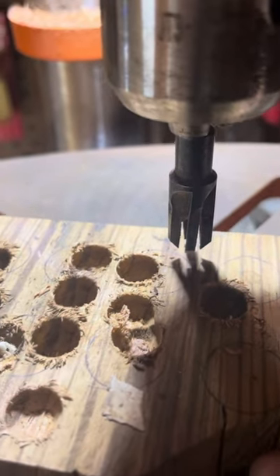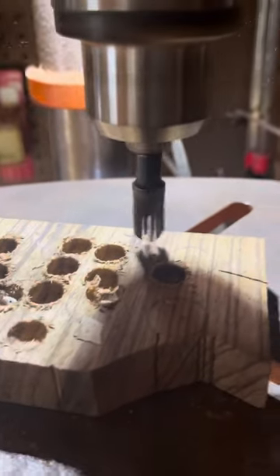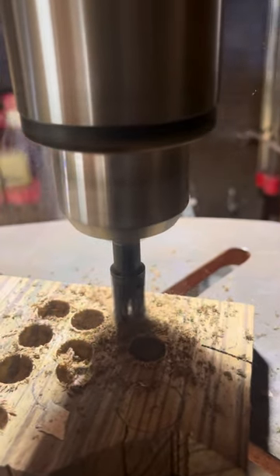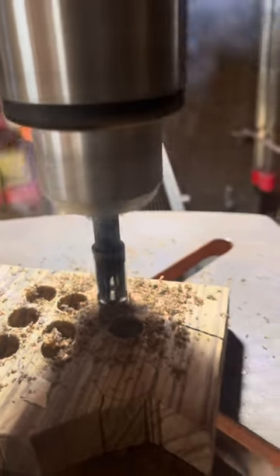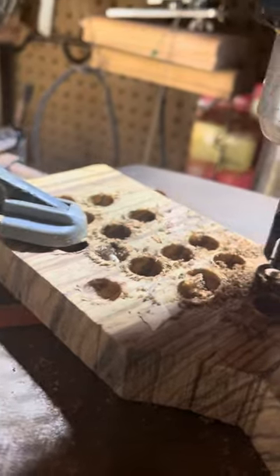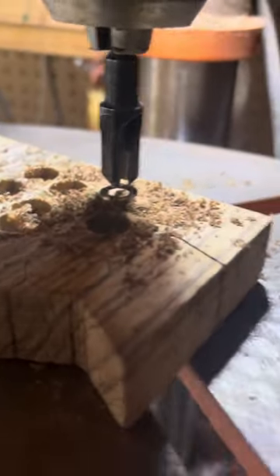This is a plug cutter, so it cuts a perfect quarter inch plug. Usually I hold it with my hand, but I clamped it down so I can take this video. Then I take my chisel and pop the plug out.